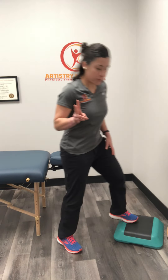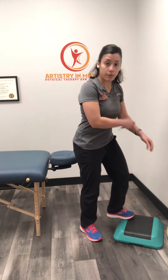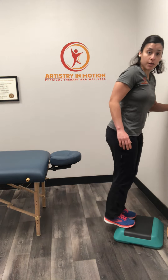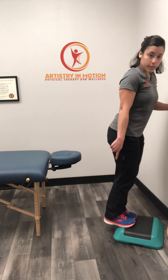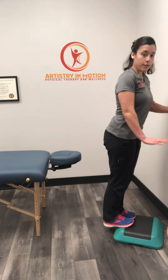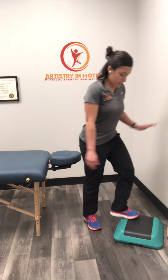These are calf raises on two feet. We're going to preferably use a ledge so that we can get a full range of motion through the ankle. We're going to stand on the edge, getting the toes on with the heels hanging off. With the knees straight — make sure both knees are straight — feet are parallel. As you stand, try to not bring the toes out; keep them parallel.